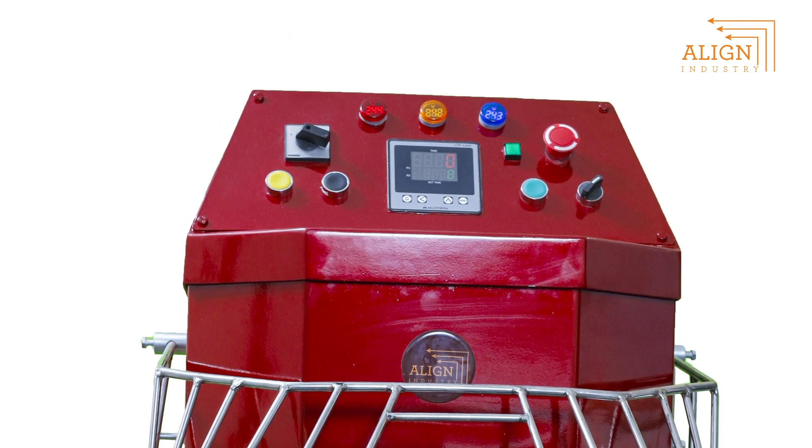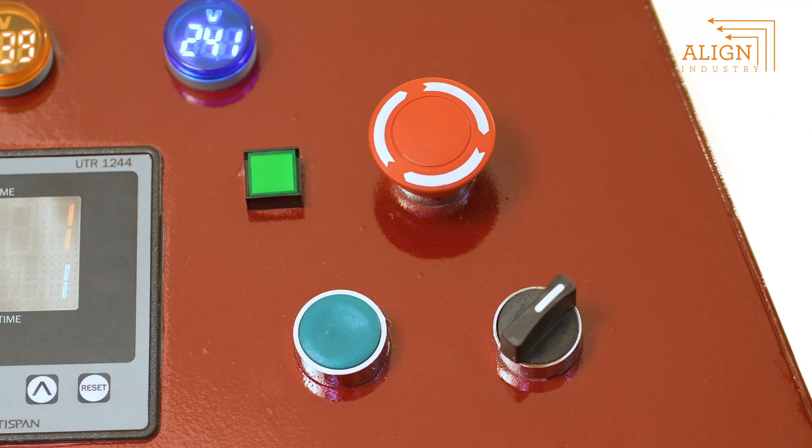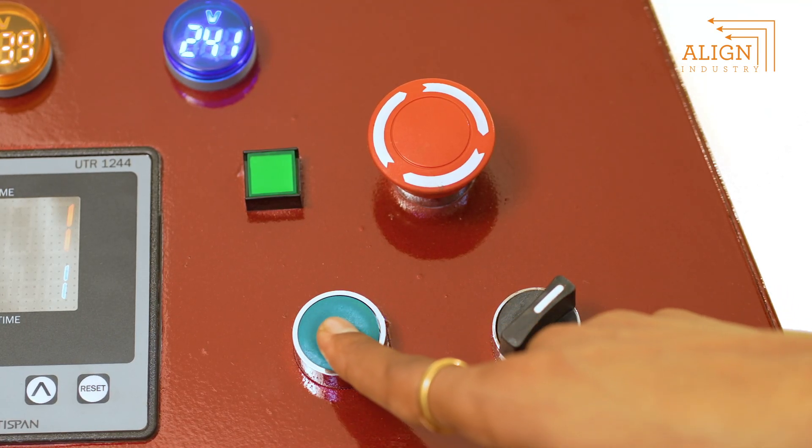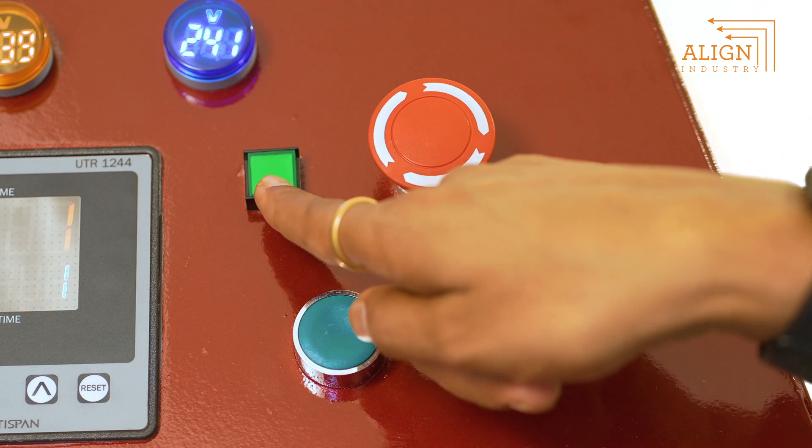The control panel consists of controls like cycle start, emergency switch, ball inching, clockwise direction, and auto manual switch — all set for easy navigation and operation.